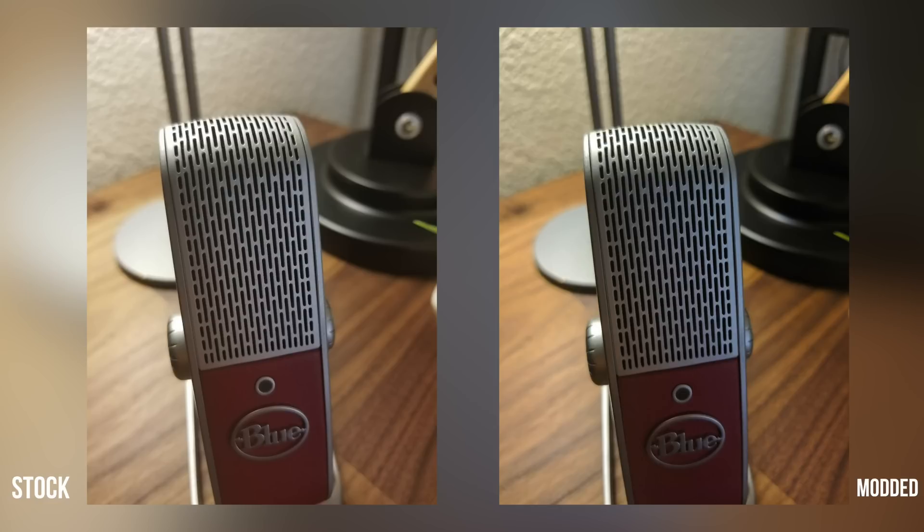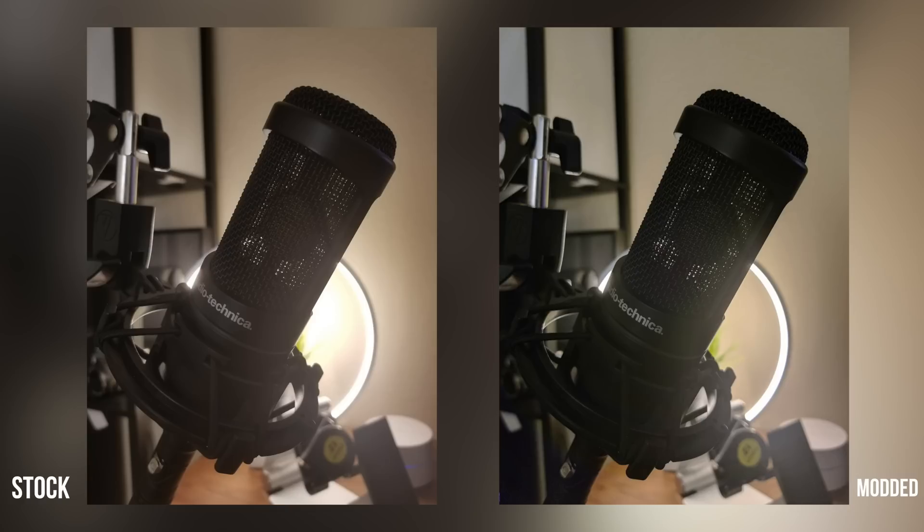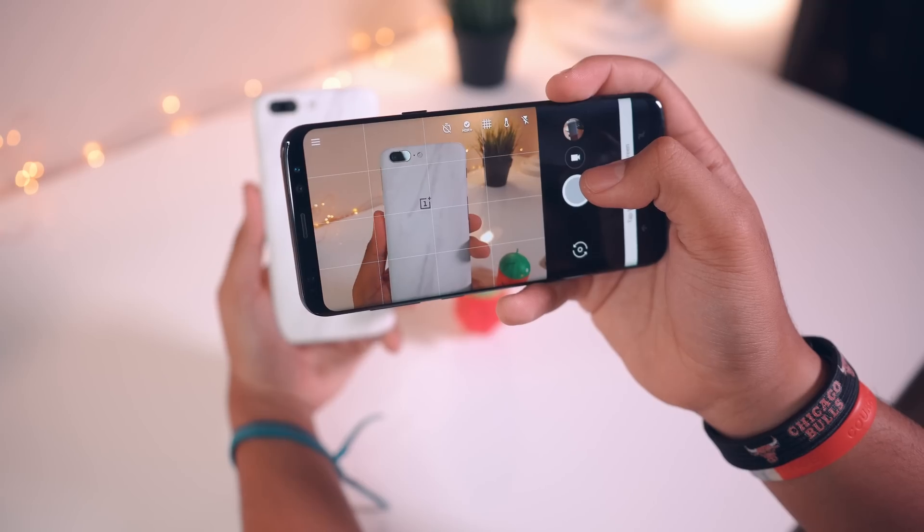Now granted, taking pictures with this isn't very quick, but if you're trying to get the look that you can get with the Pixel — which I think has one of the best, if not the best, camera on a smartphone as of this video — then I think it's totally worth it.